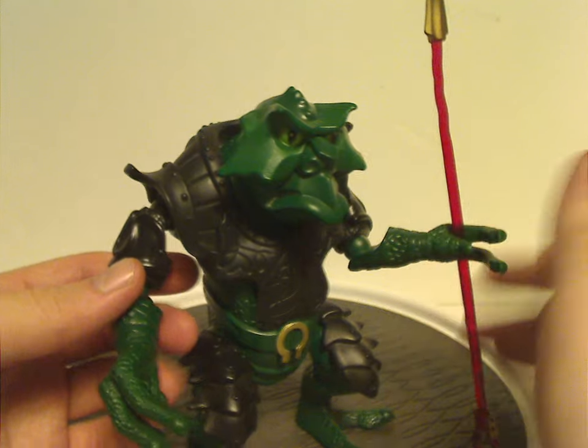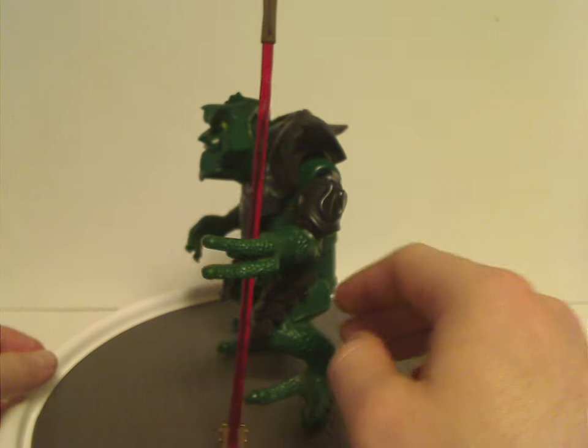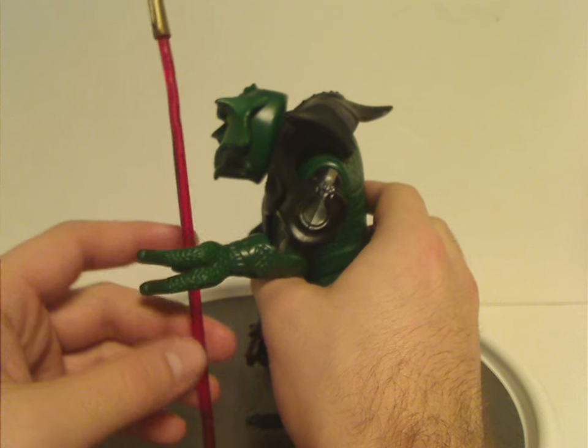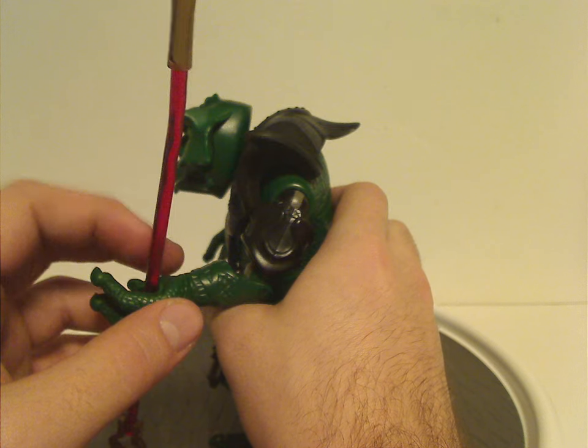As for the other armor piece, which is holding his main staff, it's quite nicely detailed. It's mostly trans-red going for it.